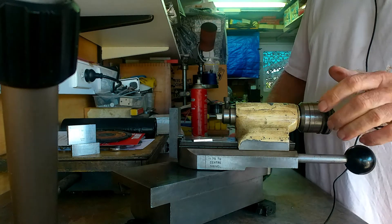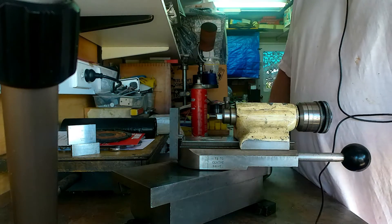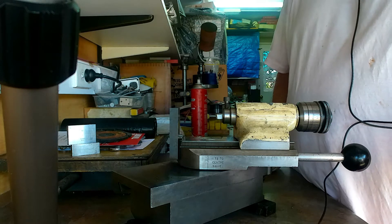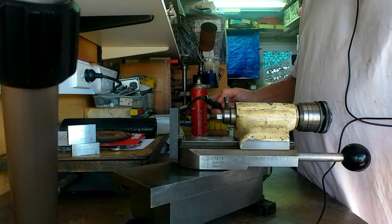And away we go. Lock that one down as well. So that is now set to turn our 950 thou diameter ball. We'll now adjourn over to the lathe and actually set it up and show you it working. Let's meet you over there.